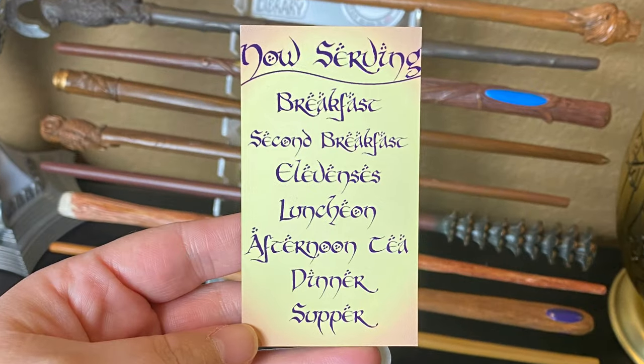Next we have a magnet that says 'Now serving breakfast, second breakfast, elevensies, luncheon, afternoon tea, dinner, and supper.' I honestly feel like my kids have this same mentality because all they want to do all day is snack.